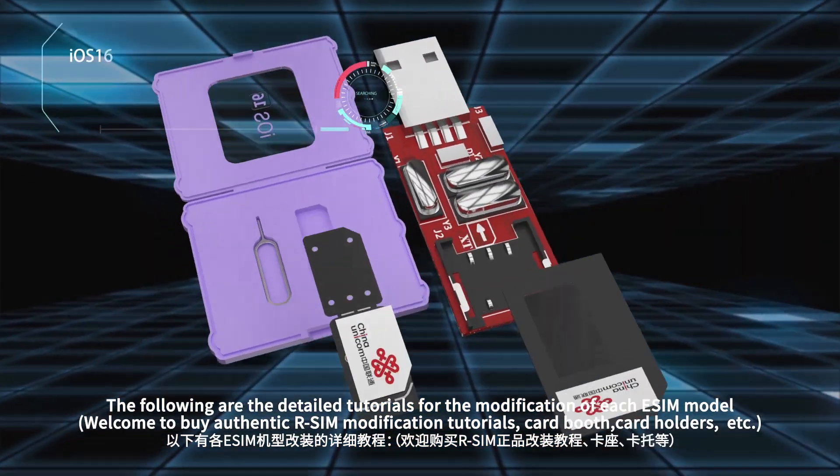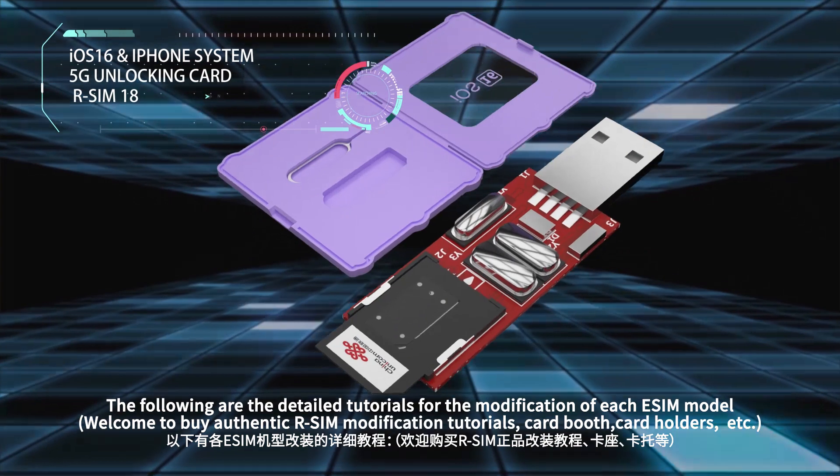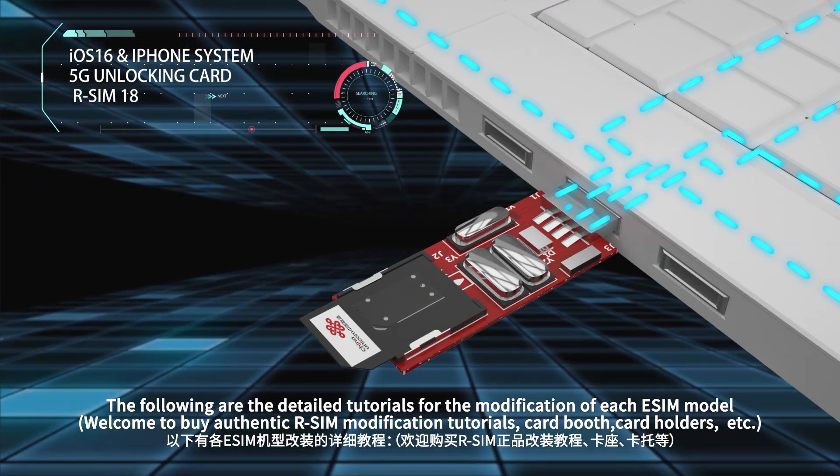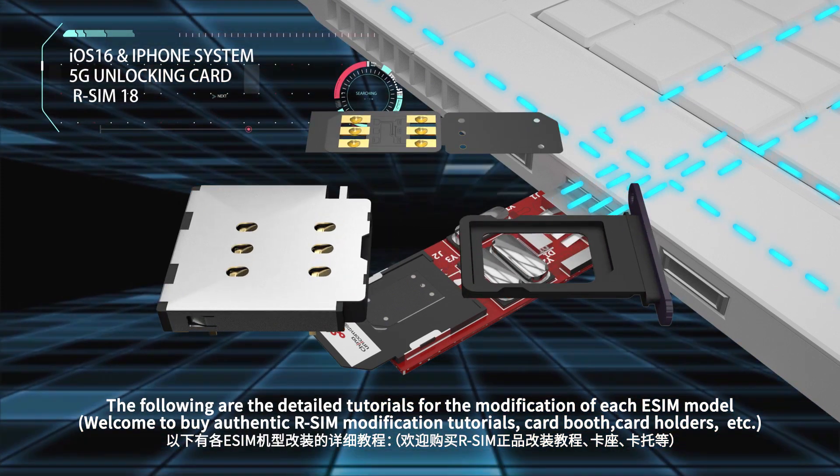The following are the detailed tutorials for the modification of each eSIM module. Welcome to buy authentic R-SIM modification tutorials, card booths, card holders, etc.